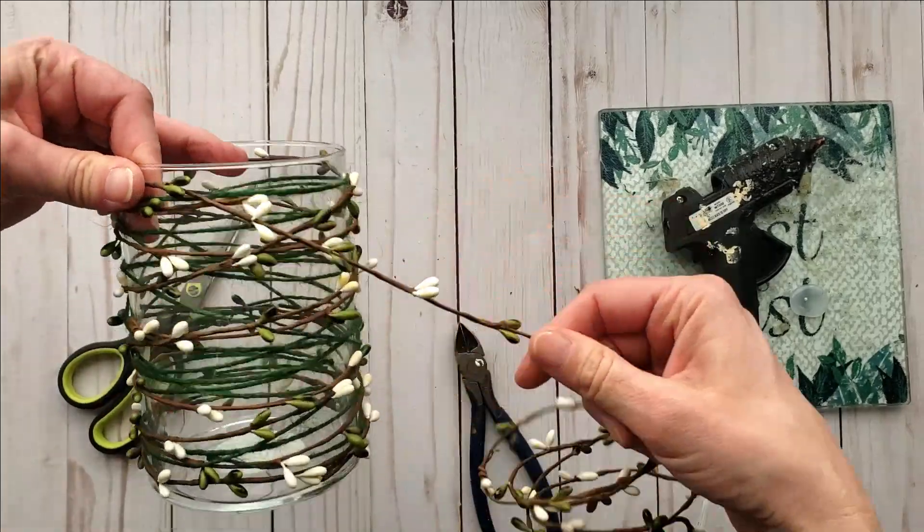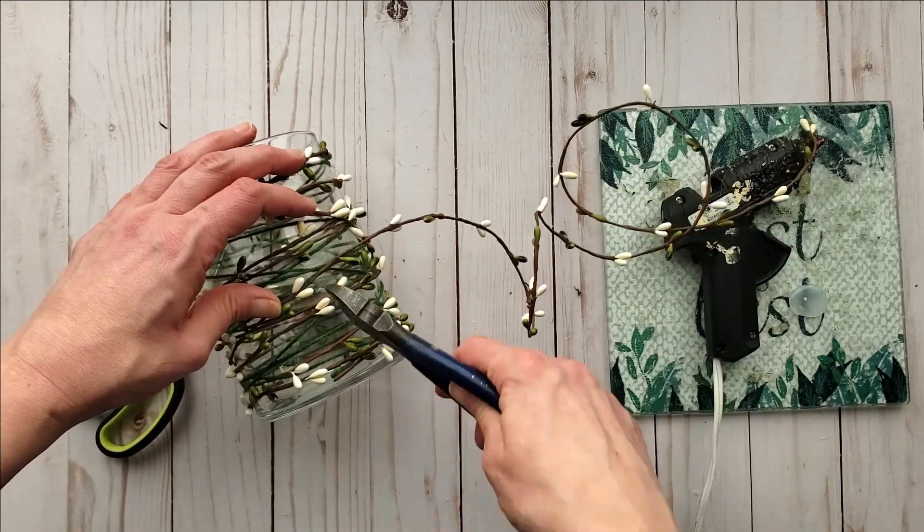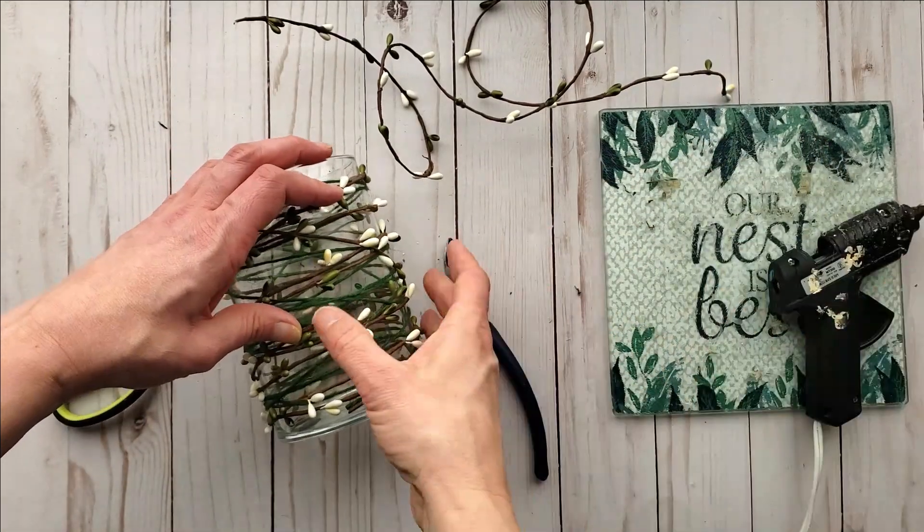I picked up these pip berries back in 2020 in the fall from Dollar Tree, so just keep your eye out for them from season to season.